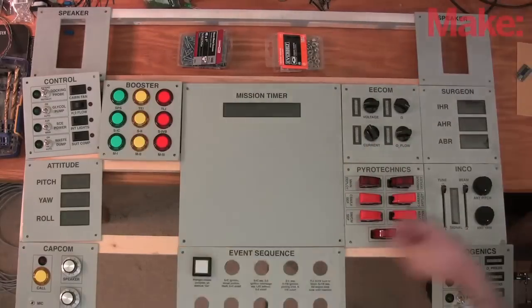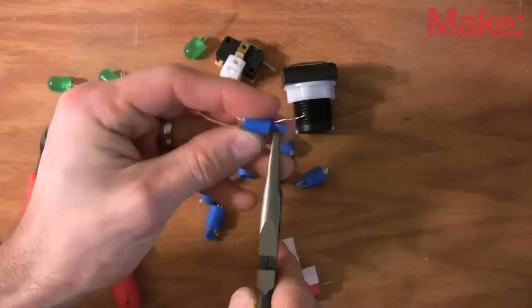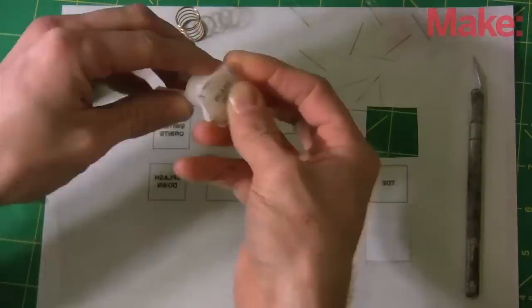I mounted the panels onto a frame of one-by-twos, screwing them in with number six screws and finish washers for a technical look. I modified the illuminated push buttons to hold larger LEDs and made labels for them with inkjet transparencies.